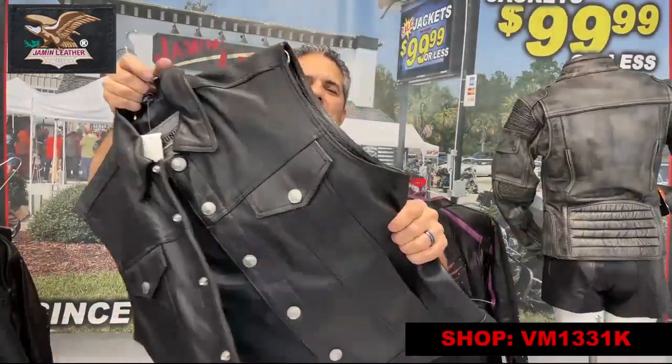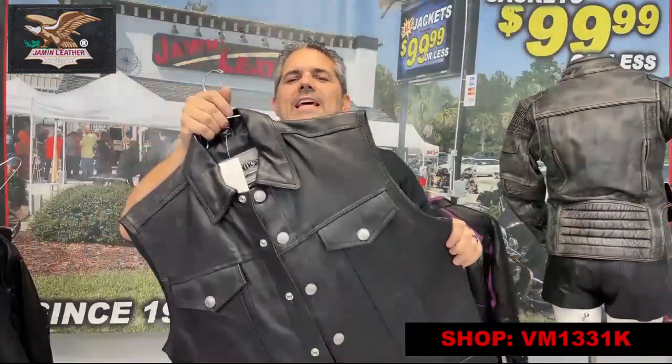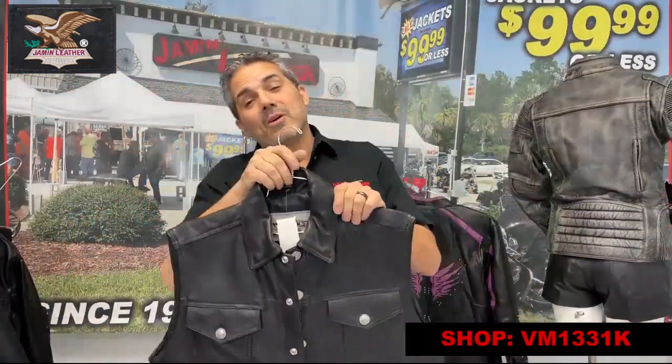It's a steal of a price — heavy, heavy Buffalo leather. I think you'd really appreciate that. A real classic look; we've had this for quite some time and it's a great deal right now. Take advantage of that deal if you want something basic.